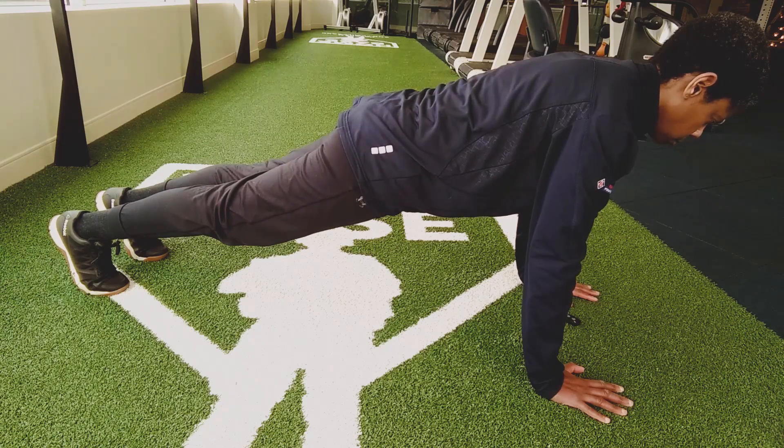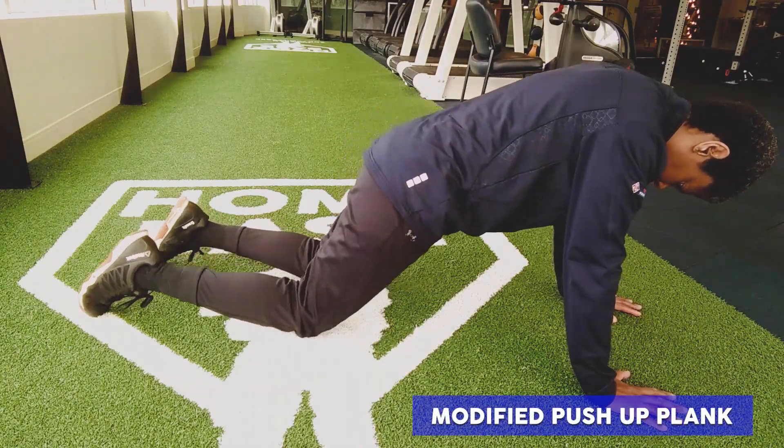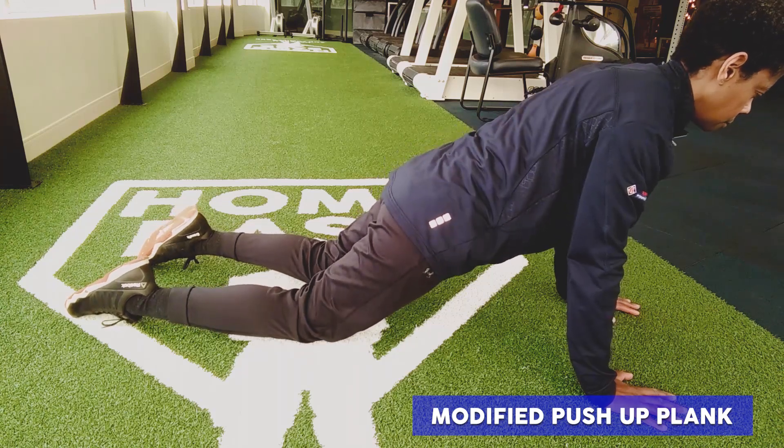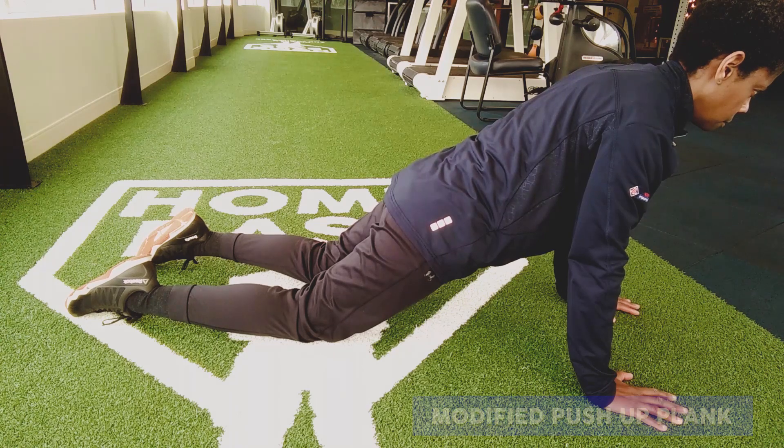To do a modified version of the push-up plank, you will perform the exercise with bent knees. Once you are in this position, keep your core tight, feet on the ground, head neutral, and maintain a level back. Do not allow your hips to rise or your low back to arch.